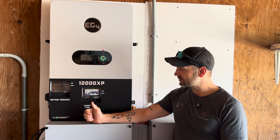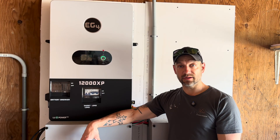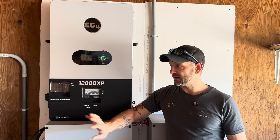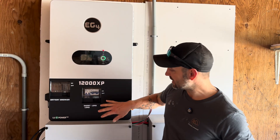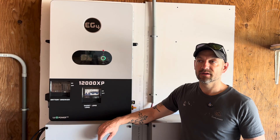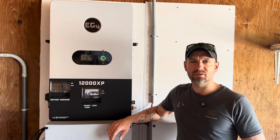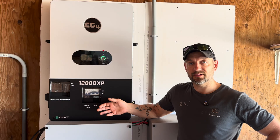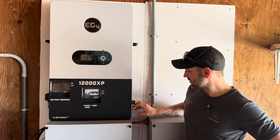Moving on to more features: you can use grid power on here — you can tie your grid in if you have a separate panel. I don't have that right now because the 12,000 is powering my entire house panel. It does have a smart load breaker that turns on based on various settings in the app — certain battery levels or solar input. You could use that for non-critical loads like EV chargers or a sprinkler system. It also has a generator input so you can run a large 240-volt generator to charge the batteries or run loads.